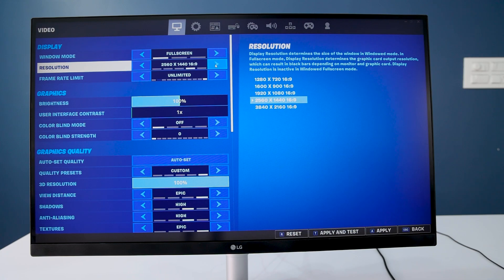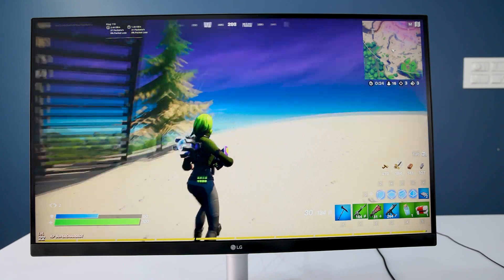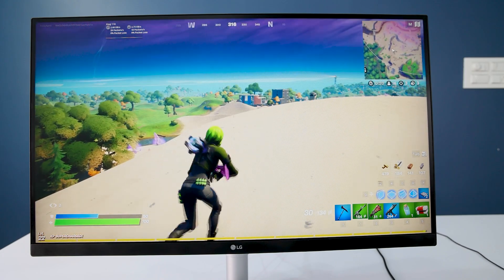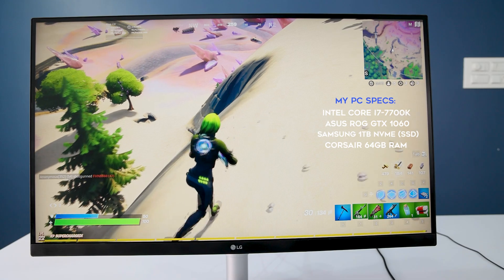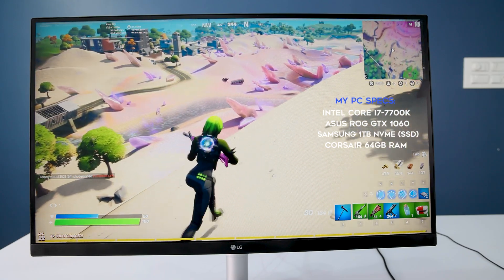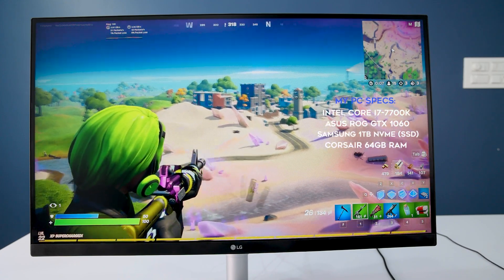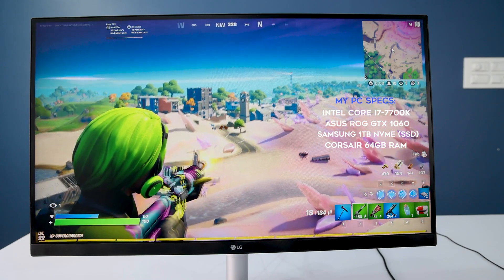Switching from an HD monitor to a 4K monitor, there is no impact on gaming performance — we are just upgrading the resolution. My game is running very smooth with a GTX 1060 graphics card and Intel Core i7-7700K processor. With the higher resolution I am seeing a sharper and clearer image of the game, which improves your aiming in battle royale games.